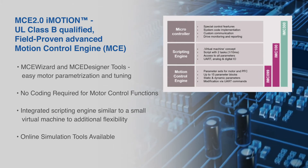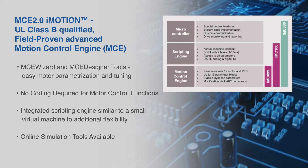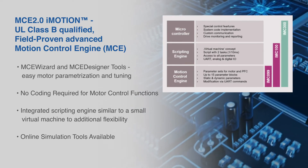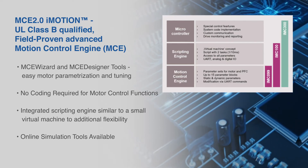Together with the gate driver and six MOSFETs, this offers a complete motor drive system in a compact 12 by 12 millimeter surface mount package, minimizing external component count and PCB area.